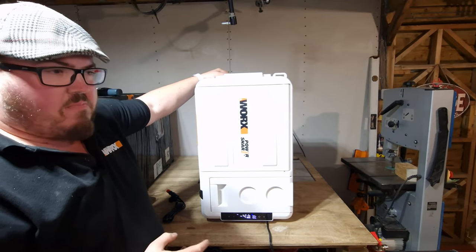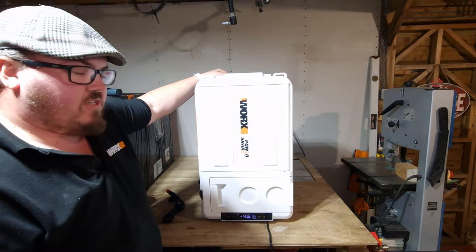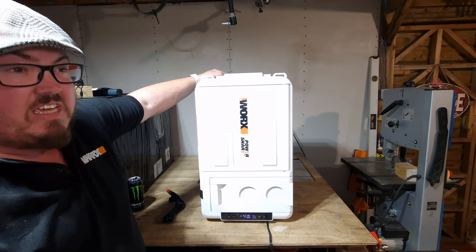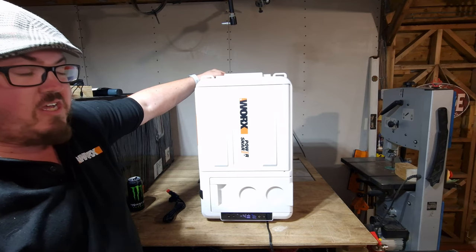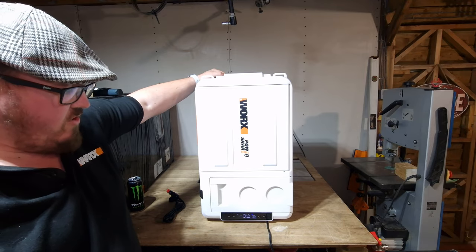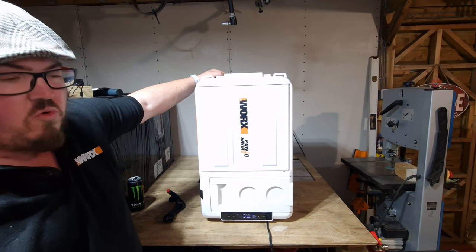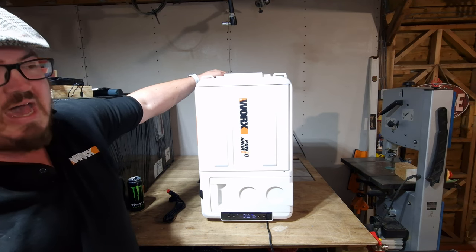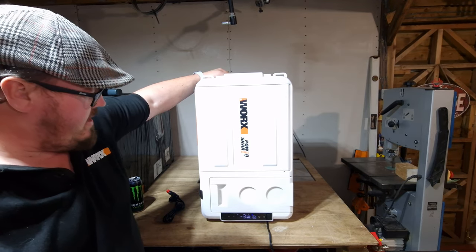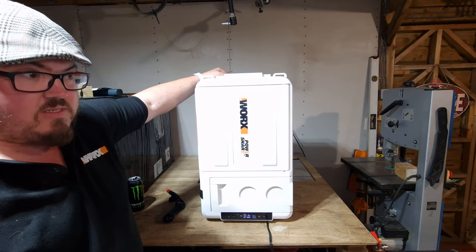When I plugged this in originally — it's about 15 degrees ambient in my workshop — it got down to zero degrees in about 15 minutes flat. Remarkable how quickly it cools. That said, it doesn't have a massively detrimental effect on the batteries. It's powerful enough to be useful but economical enough not to drain the battery straight away.